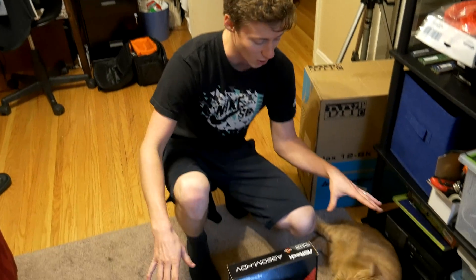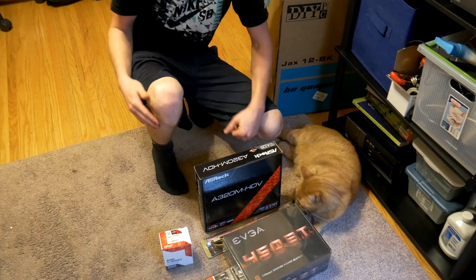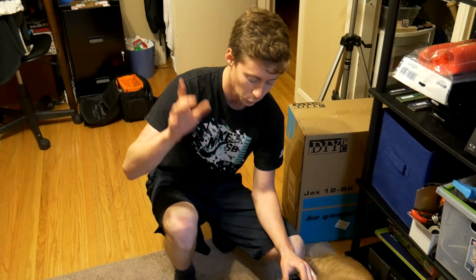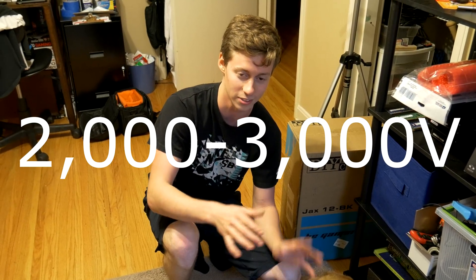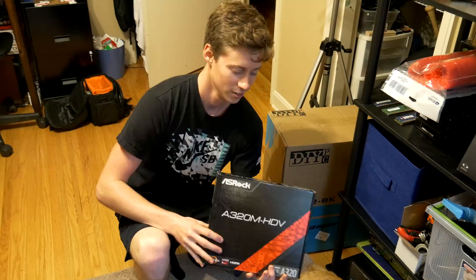so we're gonna be building on carpet, around a cat, and just all sorts of different ESD stuff. One little fun fact is that the human body can feel about a 2,000-volt zap or a 2,000-volt ESD charge, and you can fry hardware with only 20 volts of ESD. So it's pretty invisible as far as knowing if you ESD something goes — until you go to turn it on and it doesn't work.